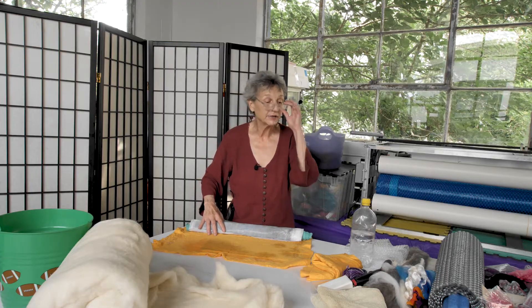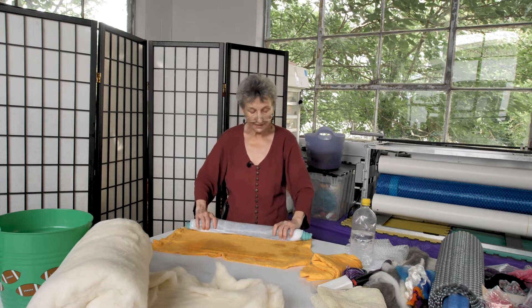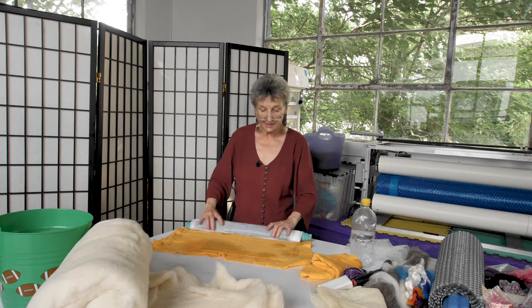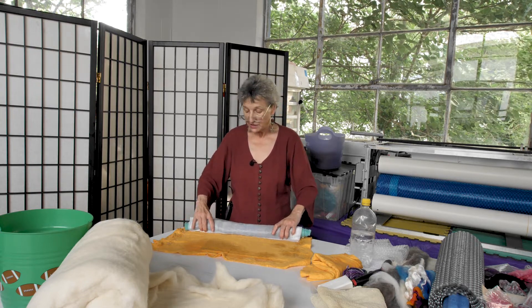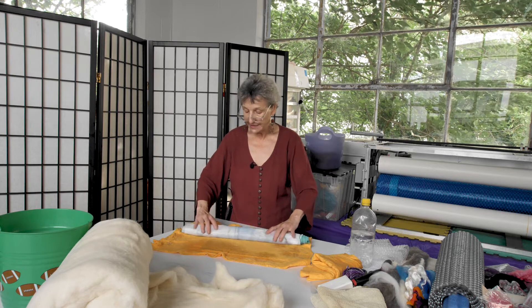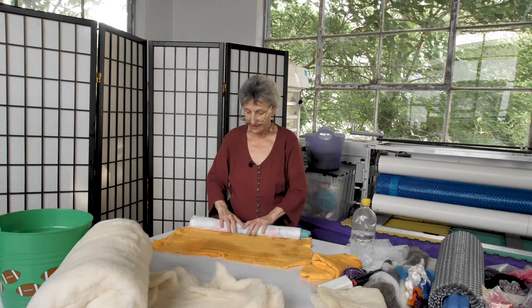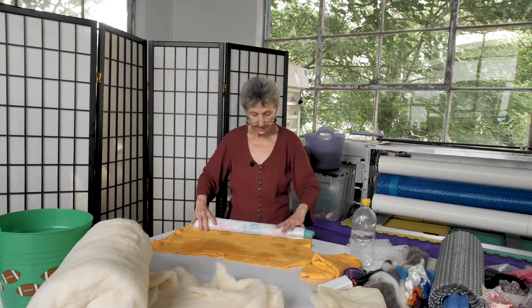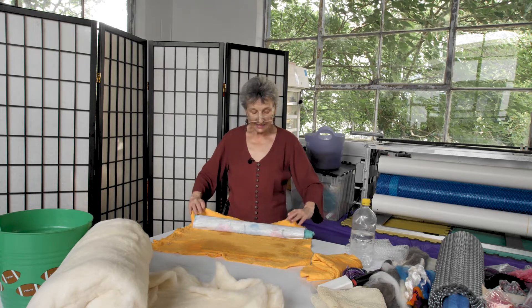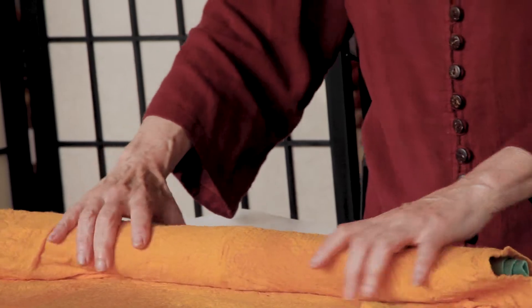If you need to get another towel or a sponge to mop things up, that's fine. As we go along in the process, we'll know if we don't have enough water and I'll show you how to test for that. The towel has been rolled into the two pieces of plastic — I just wanted you to see that it's not on the bottom.